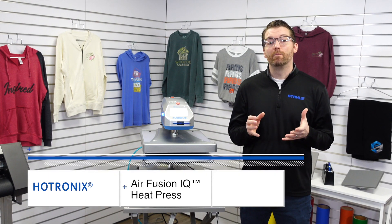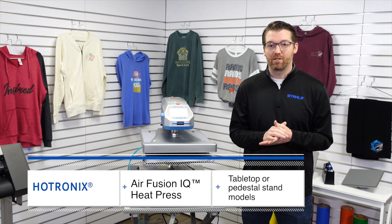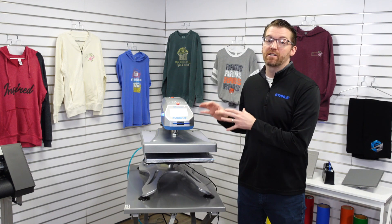The Hotronix Air Fusion is one of the most feature-rich, powerful machines that we manufacture here at Stahls. In this video, I want to show you the features of the tabletop Hotronix Air Fusion.